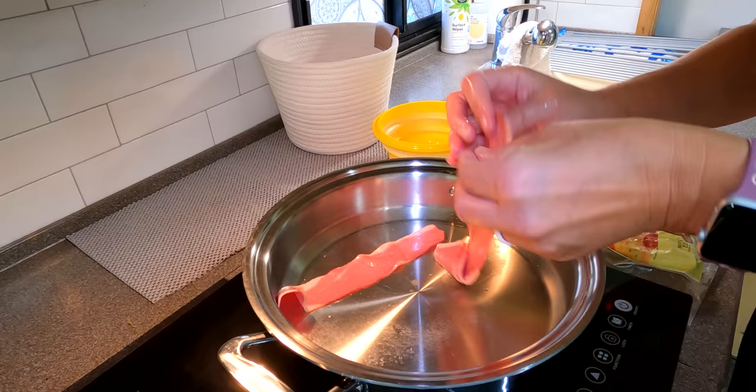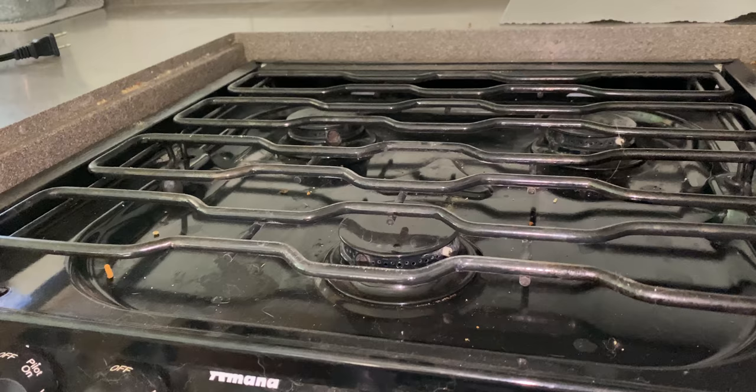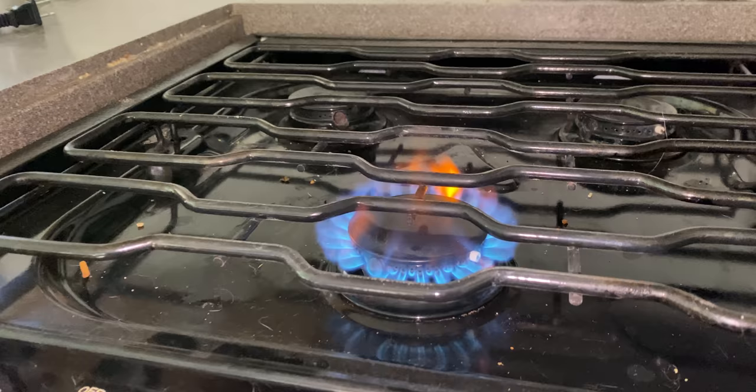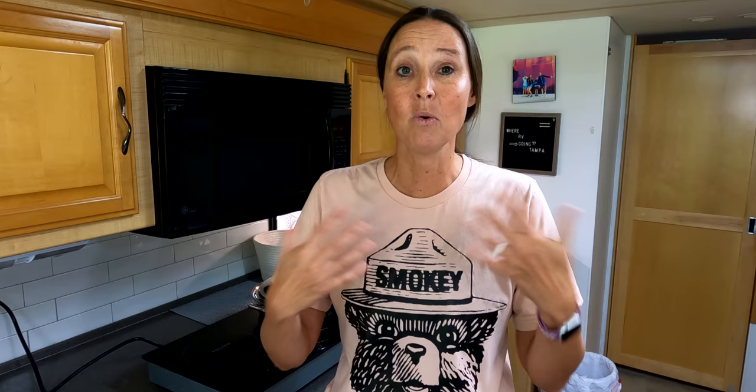As we started cooking in the RV more with the propane stove it came equipped with, we figured out it was a little problematic — especially in the summertime. The heat coming off the propane stove competed with the air conditioner, plus you have to open the roof vent to clear propane fumes, and it all just conflicts with one another. So we started looking for better options for cooking.